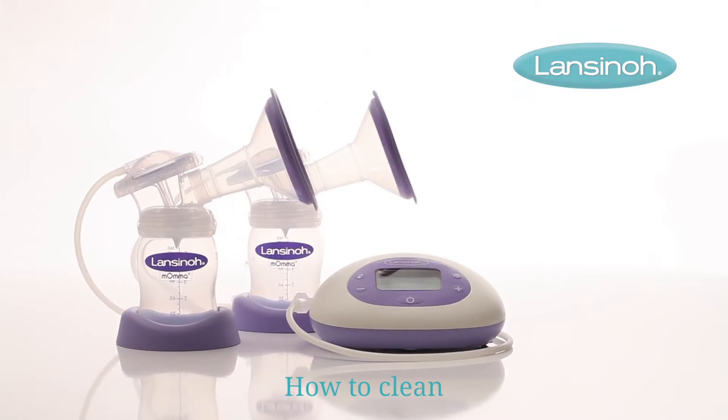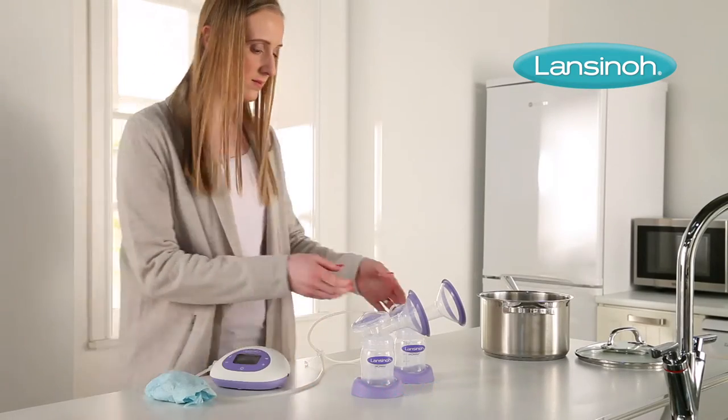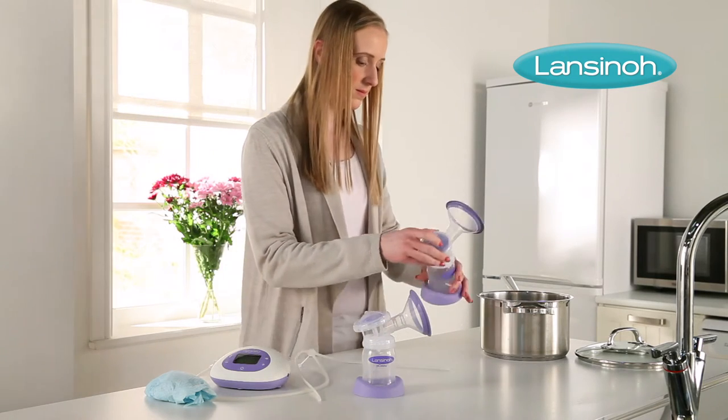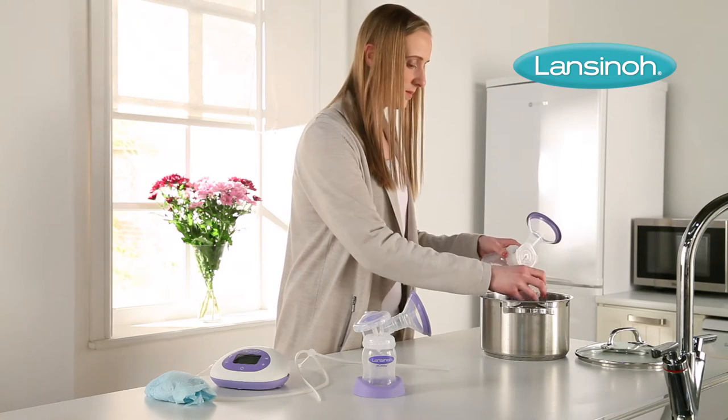Lancino Smart Pump and Signature Pro Double Electric Breast Pumps are simple to clean. When you're cleaning the pump, set aside the tubing and tubing connector. These don't need to be washed or sterilized because the diaphragm prevents them from coming into contact with breast milk.